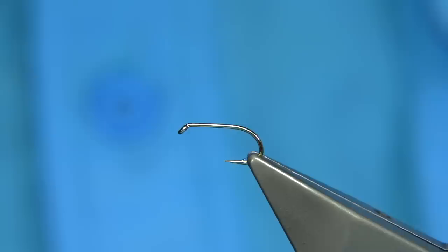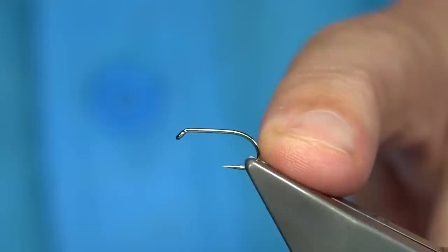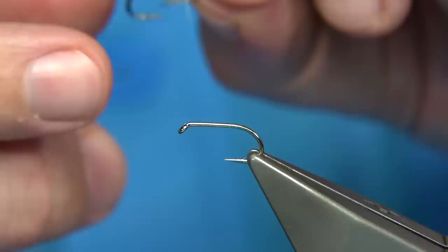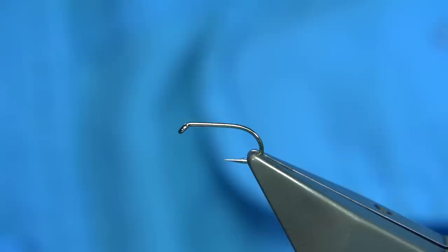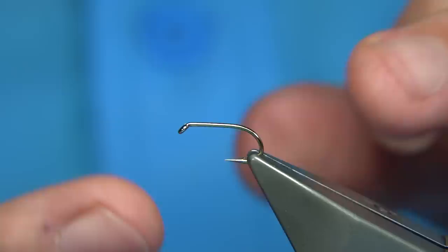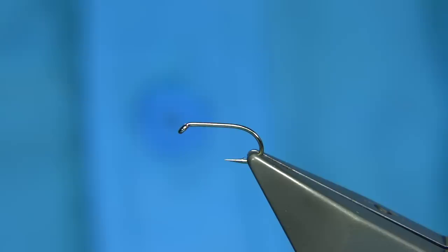Now hook choice is entirely up to yourself — you can go a light wire hook, or in this case this is the competition heavyweight, it's a size 12 and this one's from Fulling Mill. I've got some here tied on the black nickel — you can see it's a size 10, it's a wee bit bigger. Obviously in fishing competitions you can't have any bigger than that, but you can tie them bigger if you're not competing, or you can tie them right down — 14s are easy. It's a great wee fly, it can be fished in any waters, especially for rainbows and brown trout.